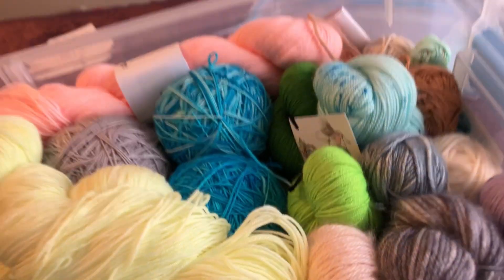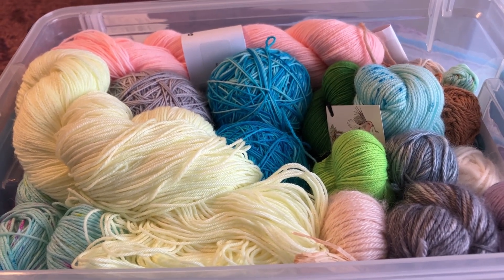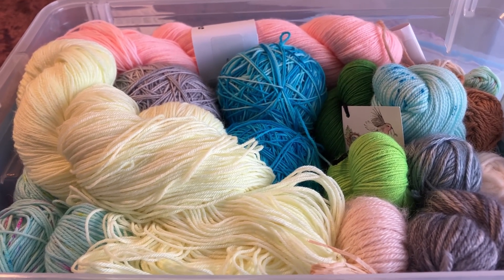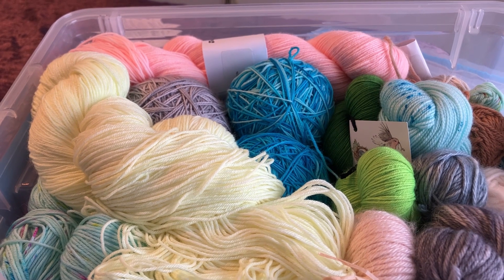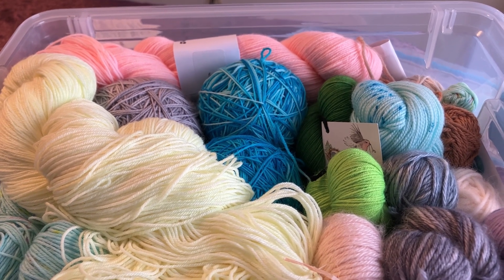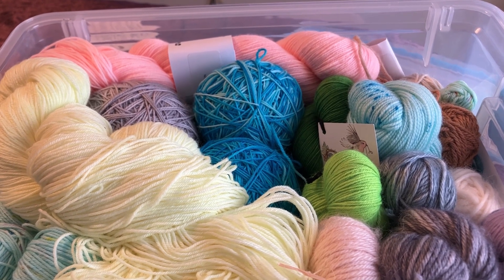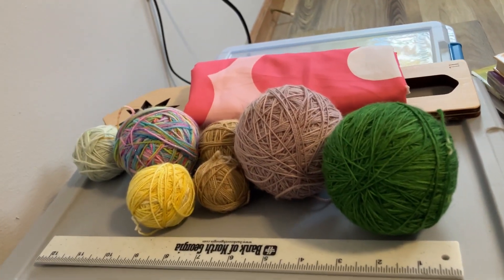I also have some DK scraps, but most of the yarn in this box is hand-dyed yarn of a fingering weight variety. Thankfully a lot of them have a similar dye lot or a similar theme. For example, I have a pastel rainbow set from the Lemonade Shop Yarns — there's only one of those colors that I've used. The rest I haven't even touched, other than maybe to make a tiny swatch.